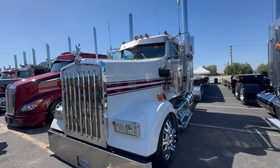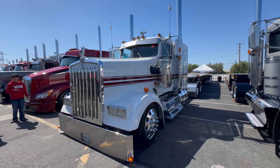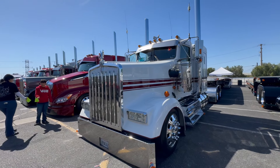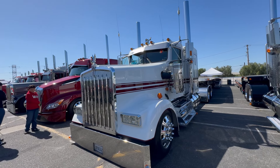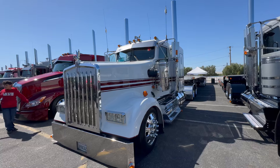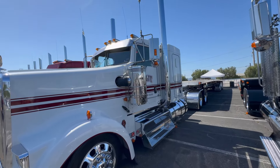How long have you been trucking? Fifteen years now. First generation? Yes, first generation. What were you doing before this truck? I had a Freightliner before, hauling the same thing.